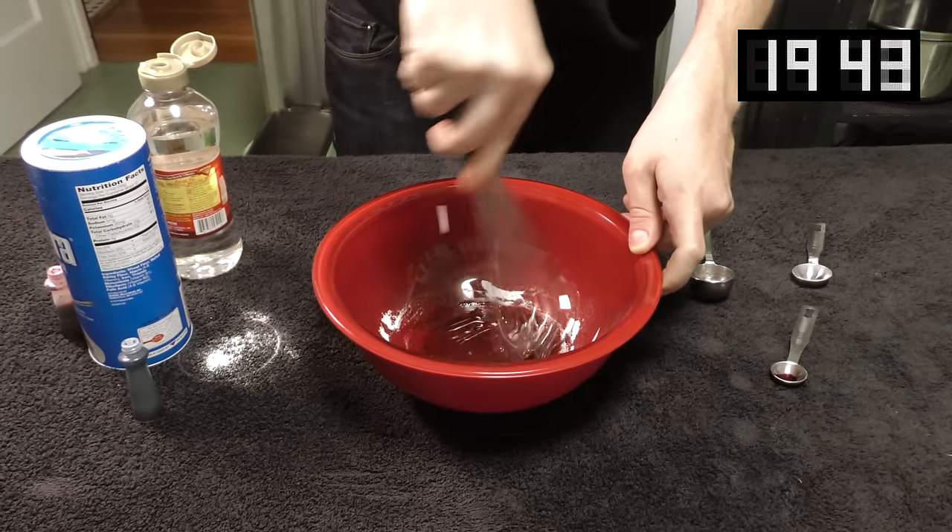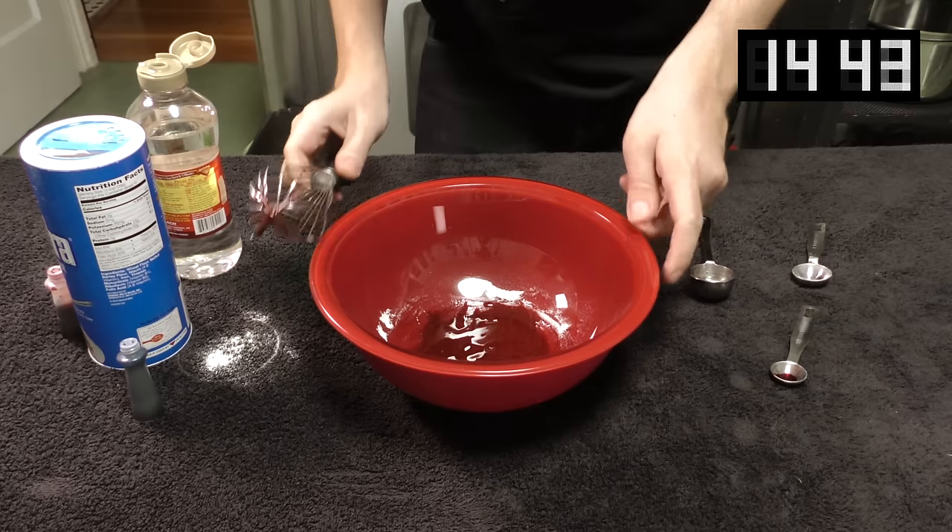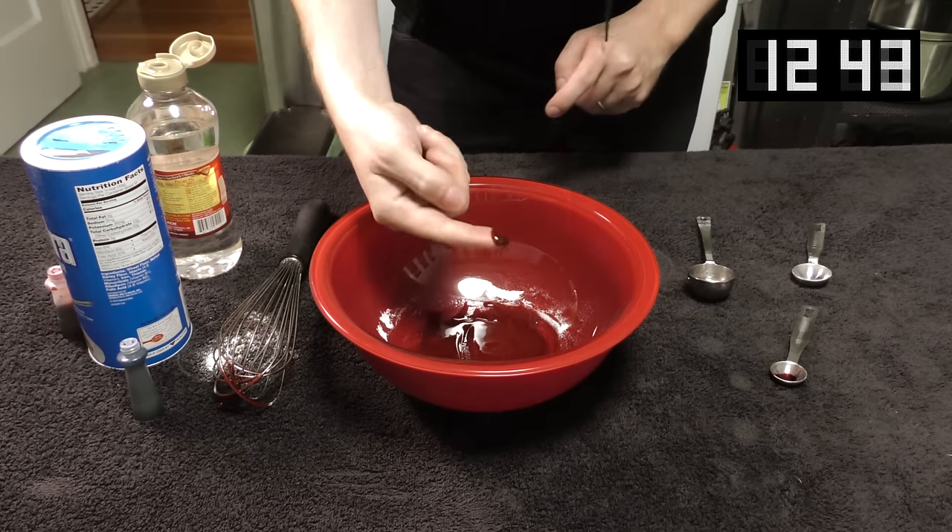Boom! That's it. Realistic fake blood — and it's edible too, so don't worry about getting it in your mouth.